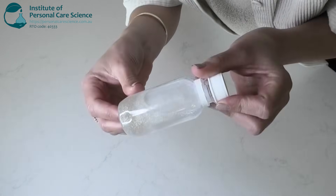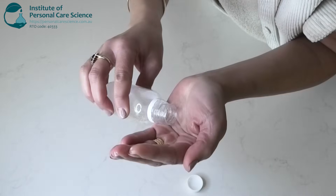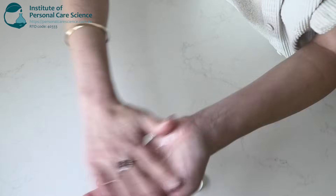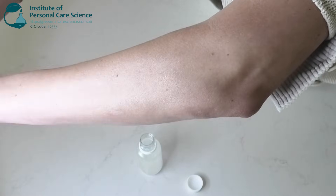Today we are making this illuminating body elixir that is a shimmery body oil. It feels like an oil as it goes on but then it has a dry touch finish after you rub it in. It just leaves behind a beautiful illuminating glow on the skin.